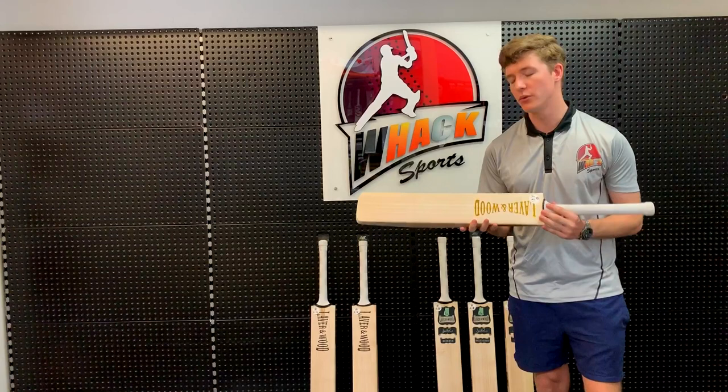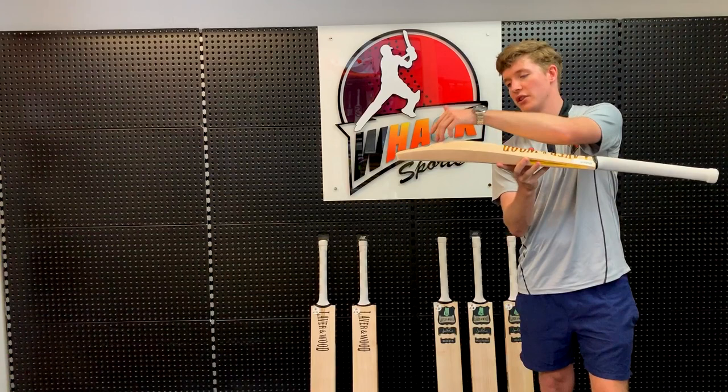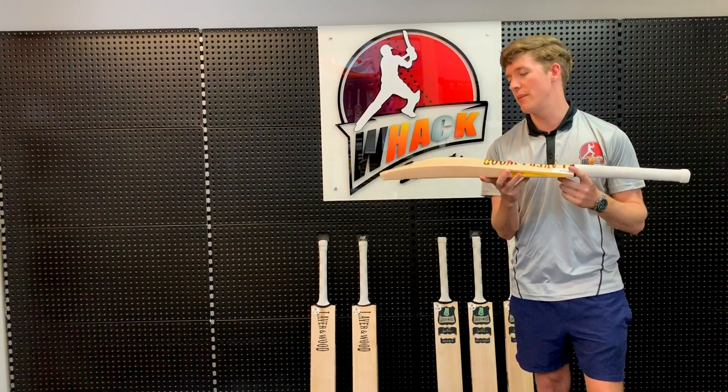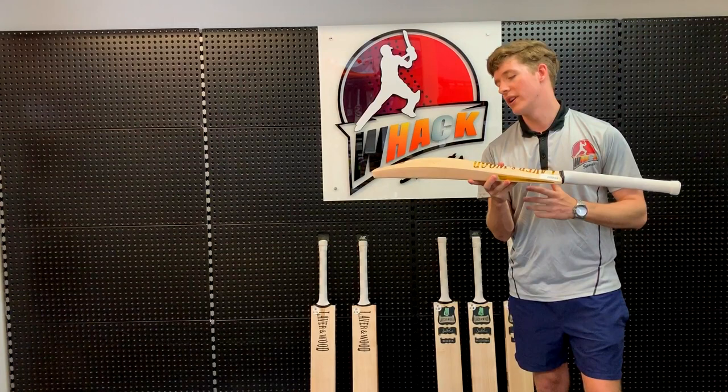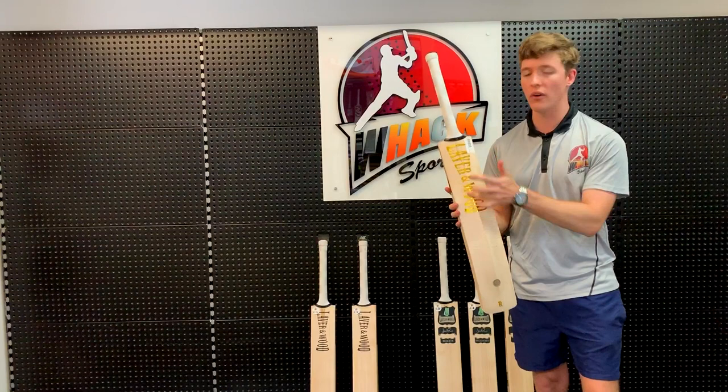This bat here is the Bow Reserve Players Grade bat in short handle. If we look at the shape of the bat, it's got more of this subcontinental shape. It's got a lower middle down here, so it's ideal for guys who are more front foot batsmen — maybe the guys who prefer the straight bat shots. It's got nice thick edges and a nice high spine as well, which is going to give you a lot of power, especially on your drives like your cover drive and your straight drive. One interesting thing they've done with the spine is they've made it so that it sort of tapers out about halfway.